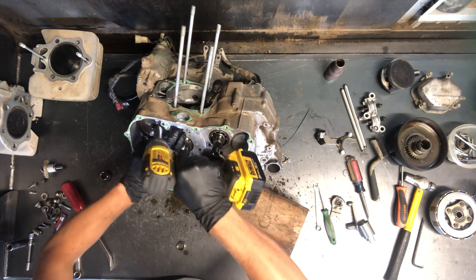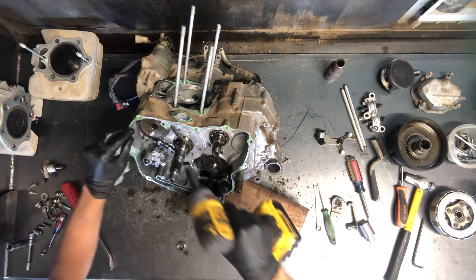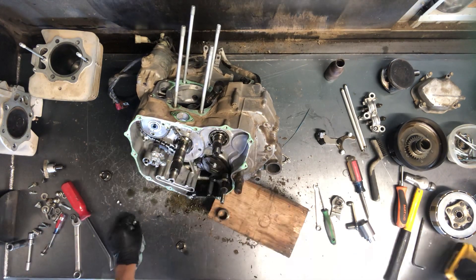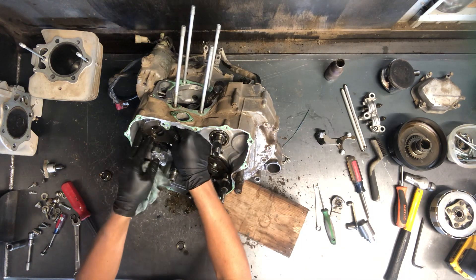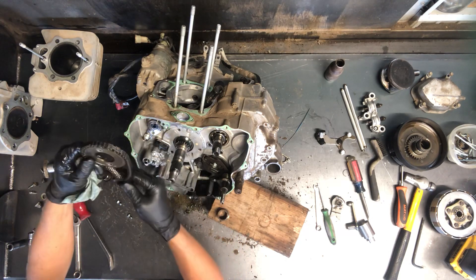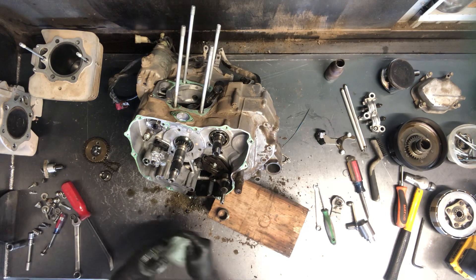Now to remove this, I like to put tension on this so it doesn't spin or try to spin. And then we're able to take that sprocket off — and that's your cam chain sprocket there, as well as the chain. Keep those together.